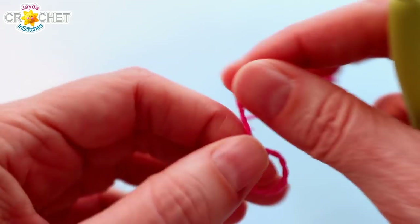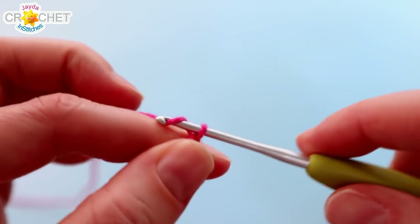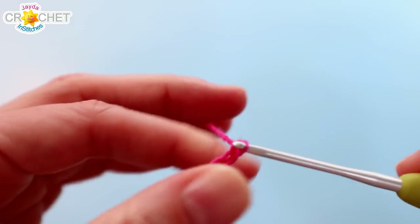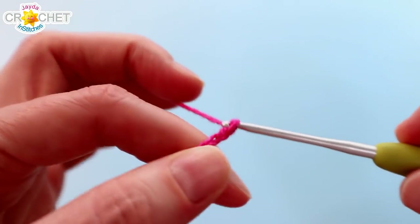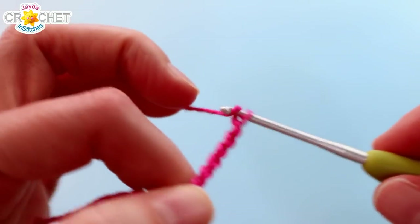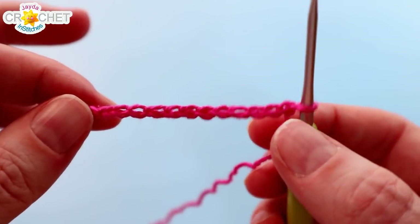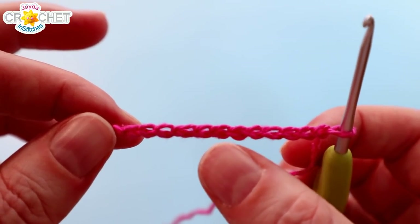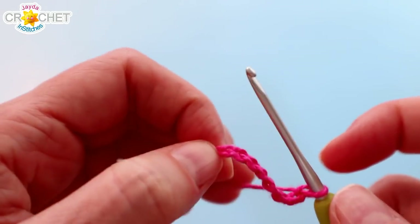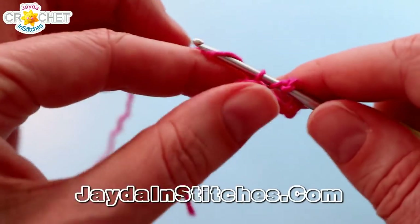We're going to begin with a slip knot and we're going to chain 12 to start. So if you've made the Mighty Mile a Minute calendar blanket along with us, then the whole first part of this bookmark is going to seem very familiar, because this is the May strip pattern. We want 12 chains in total, and we're going to find the 8th one back from the hook. That's my 8th chain back from the hook right there, and into that chain we're going to double crochet 5 times — 5 double crochet into that 8th chain from the hook.